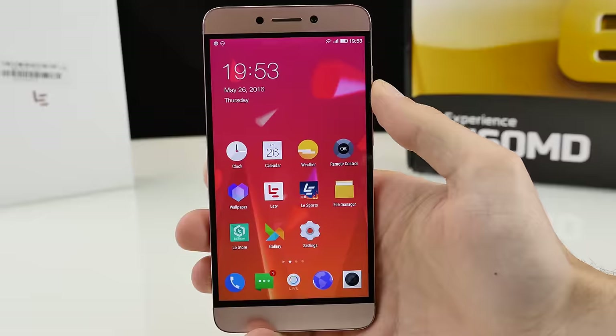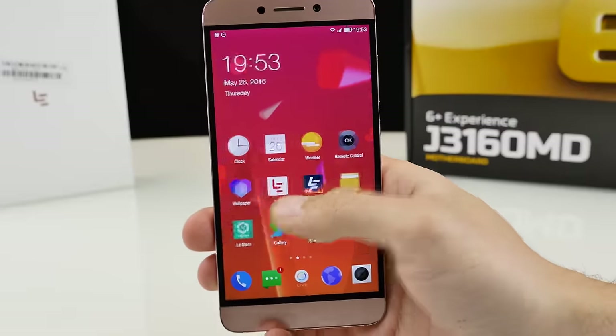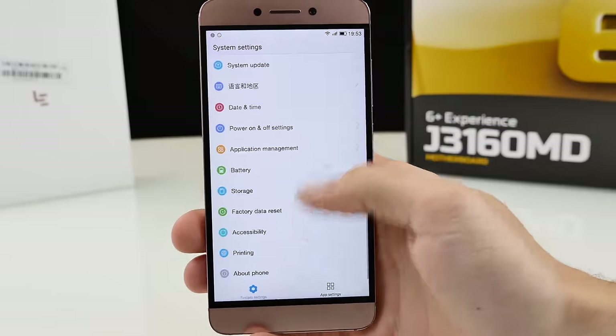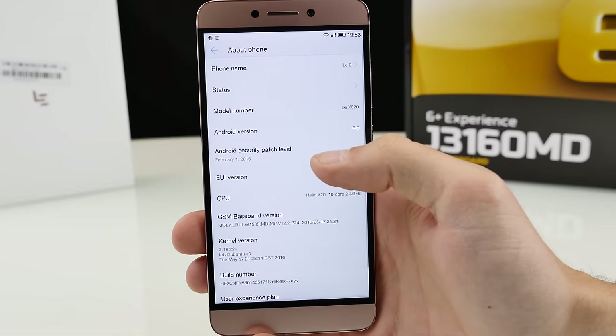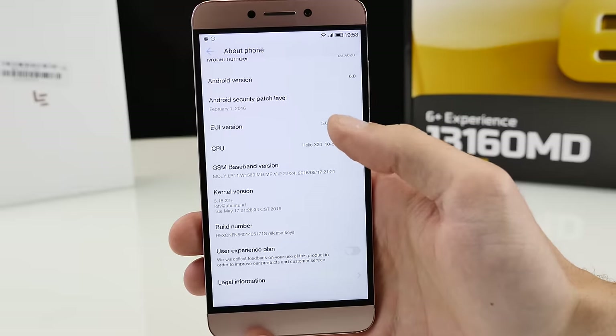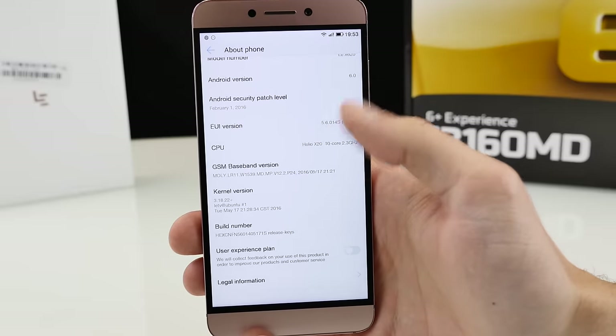On the smartphone itself it's super snappy and really fast — a real pleasure to use. It runs Android 6 Marshmallow, but on top we have eUI. I found Xiaomi devices with MIUI bad, but then I came to eUI — this is basically the worst experience ever.